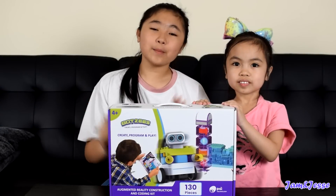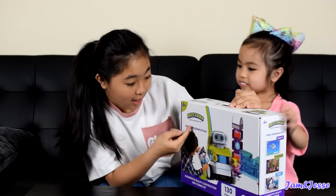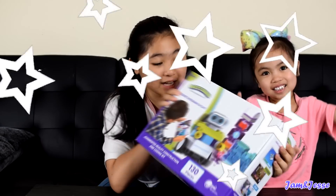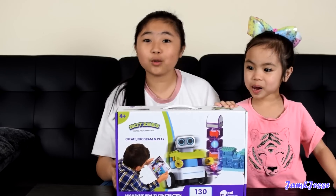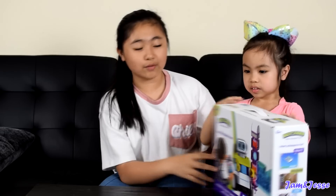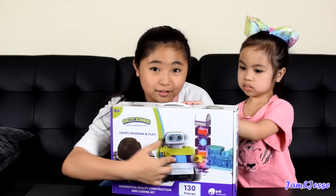Hey guys, welcome to Jam and Jesse's Channel. Today we have the Botties Create Program and Play. This looks so exciting — look, it's a robot, and guess what? You get to build it. It's kind of like Legos. I am a huge Lego fan. I love building with Legos. I have some Minecraft Lego sets and I can't wait to build this. This looks exactly like the Legos.